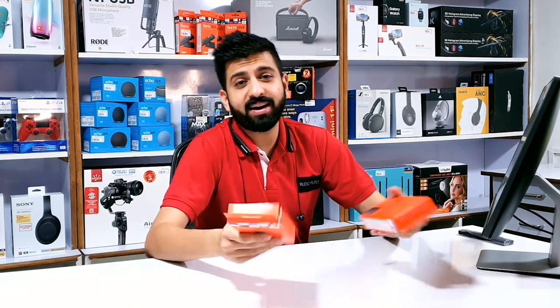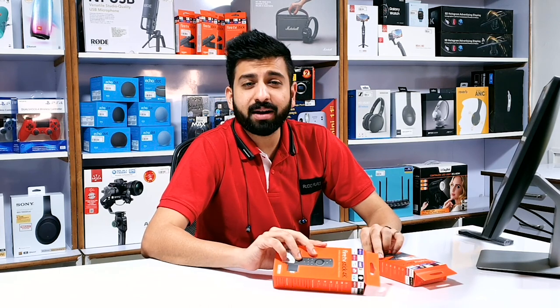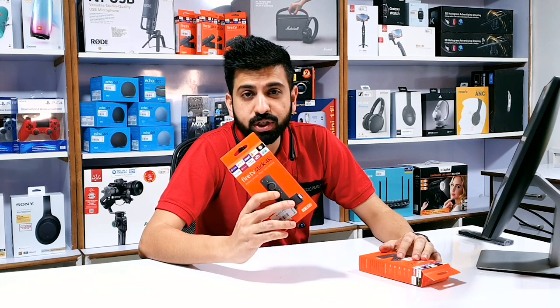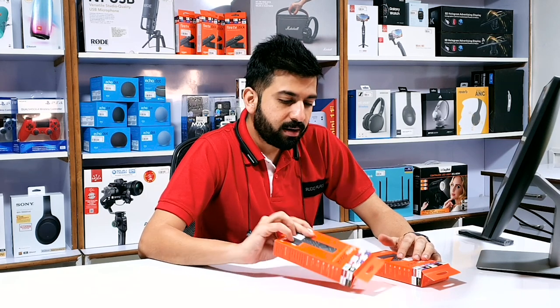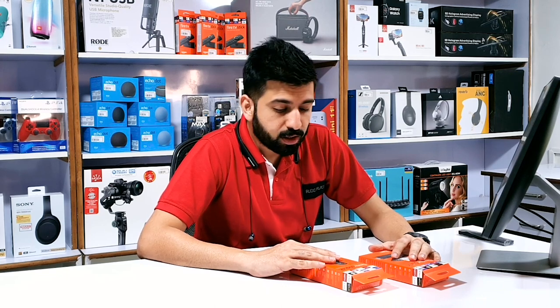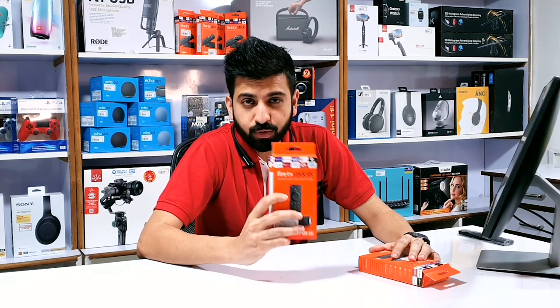This video is on the Fire TV stick. Now there are already many videos on YouTube for this device as it's one of the most powerful streaming devices to make your TV smart. But there are some amazing hidden features which people are still unaware of, so to use this device to the fullest, we are making this video today.